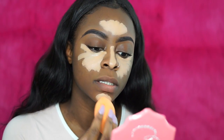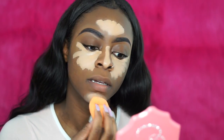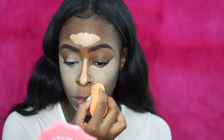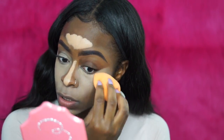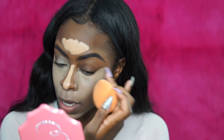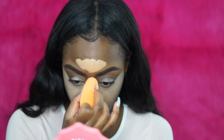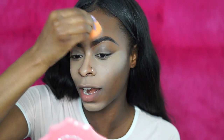I'm going to blend it out with my Real Techniques beauty sponge before I apply my foundation. I'm hoping that using this light shade pays off, because I could have just used the cinnamon color. I wanted the highlight to show through my foundation. This is almost looking white on camera — this is why we try stuff.